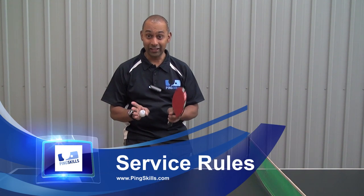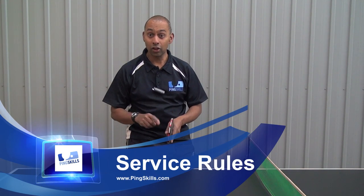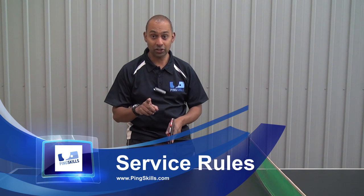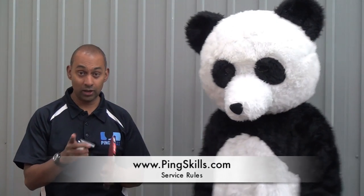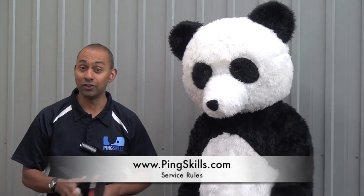In the women's singles final at the London Olympics, Ding Ning faltered during the match and some say it cost her the Olympic gold medal. This is a great opportunity to teach you and Panda how to serve correctly.